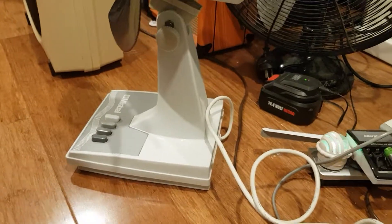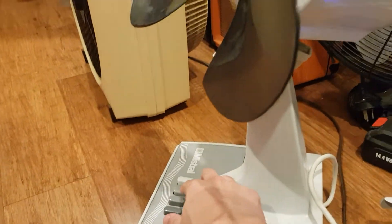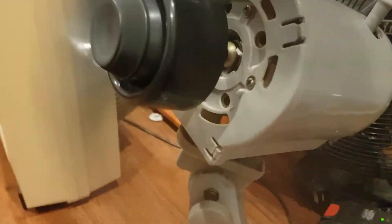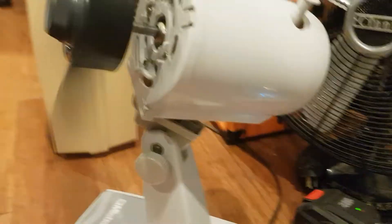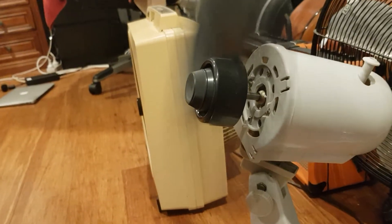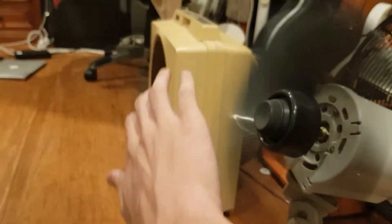Nothing. So far no short, but I wonder if the fan works though. It does work. Quite a powerful motor as well and it blows a lot of air.